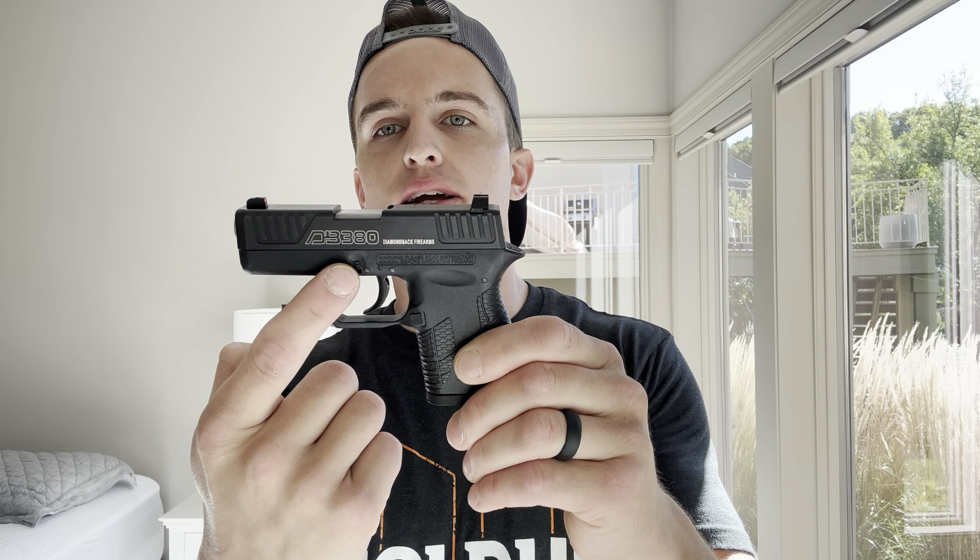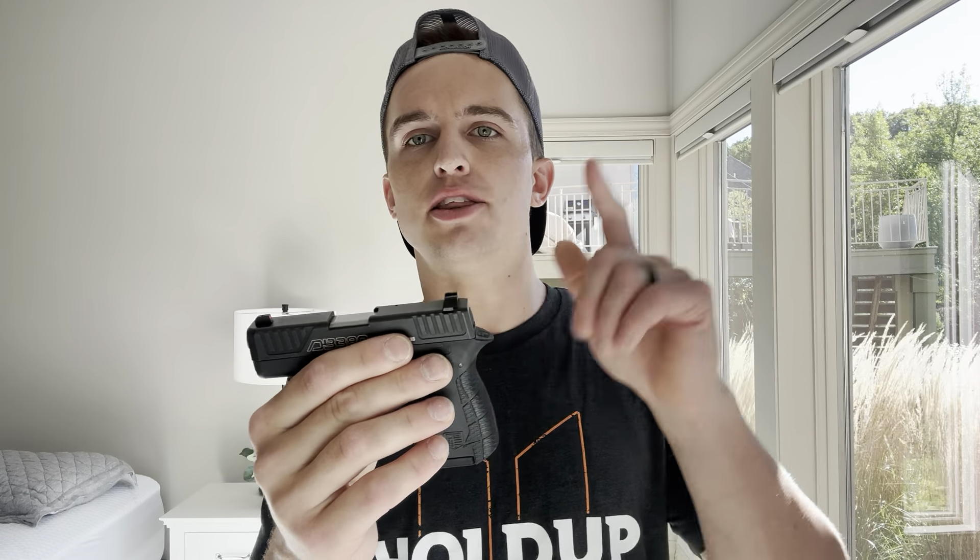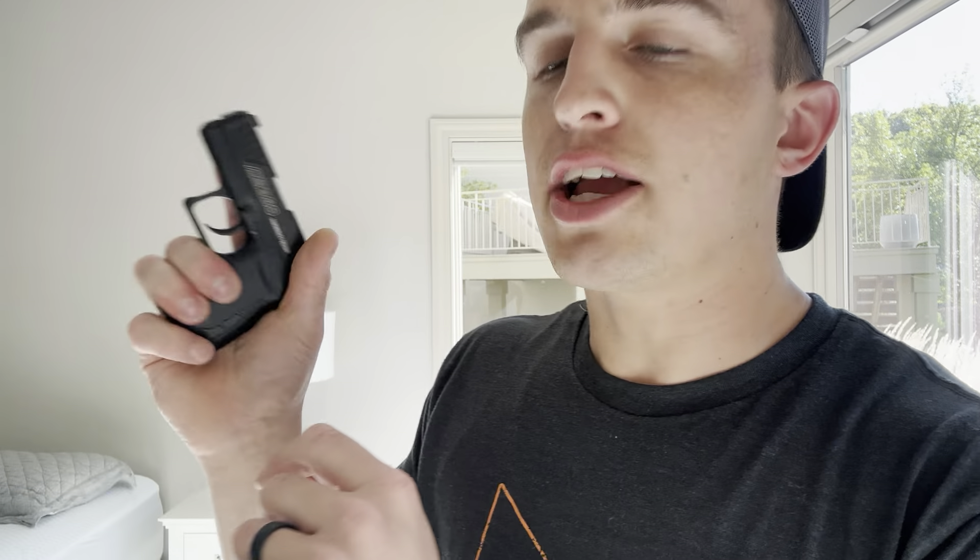Also, it takes down like a Glock. I believe this is a 2.75-inch barrel, and on the DB9 Gen 4 it is a 3-inch barrel. Really nice texturing throughout the whole grip — I actually think I prefer it over the LCP Max. And you can find these brand new for $200; I picked mine up for $220. I've had no issues.